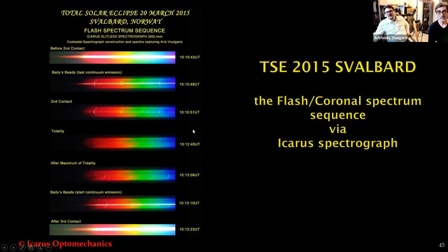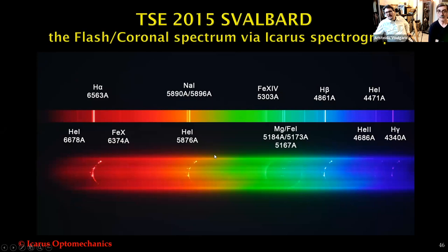Here is the eclipse sequence of the spectra. I have a video to show how the emission spectrum changes during the time of totality. You can see the chromospheric emission lines of hydrogen, helium, H-beta, also helium H-gamma, Iron XIV and Iron X. This eclipse occurred just after the solar maximum, so the temperature of the solar corona was high — meaning the intensity in Iron XIV is higher than Iron X.